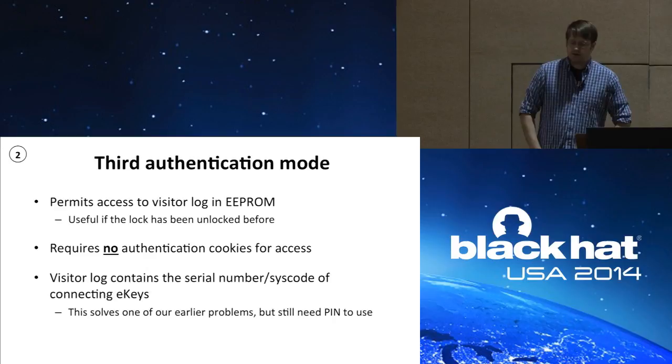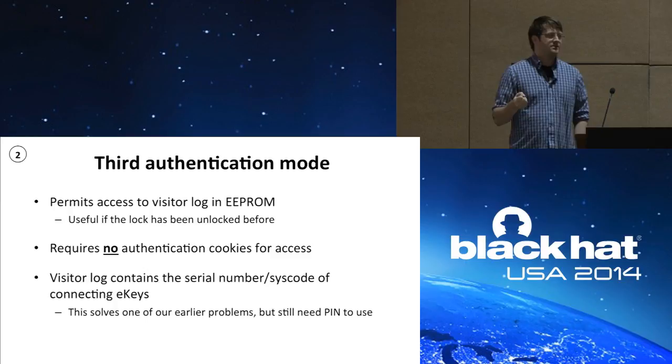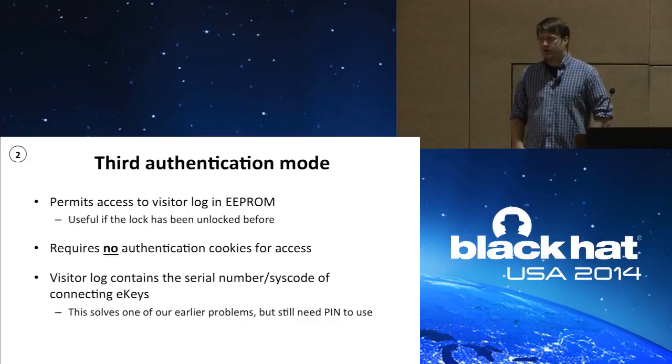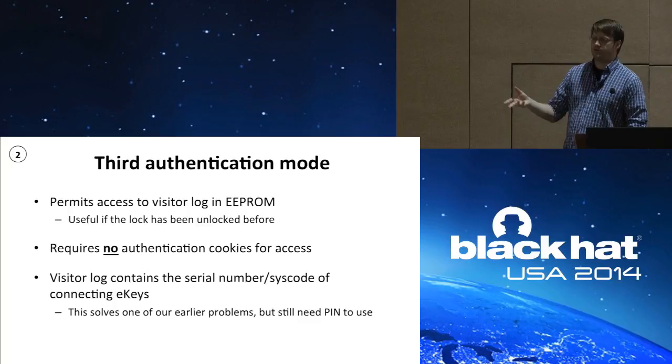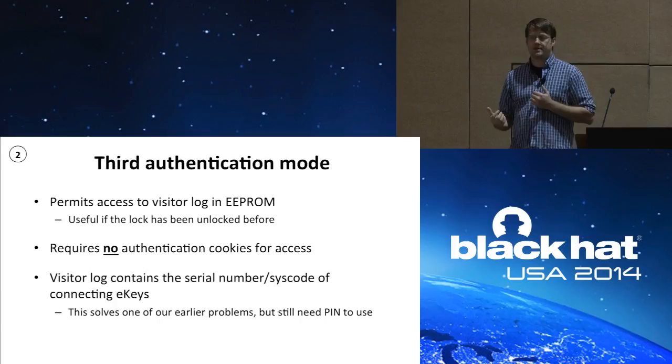The next thing I discovered was the third auth mode. This third auth mode permits access to the visitor log in the EPROM only — that's all it permits access to, and only useful if the device has been opened before. The key to this is that it requires no auth cookies — you just walk up, say you want to use that third auth mode, and it hands you the visitor log. The important thing about the visitor log is it contains not only contact information about people who opened the lock, but also their serial number and syscode. Before, we were saying an attacker doesn't have a valid serial number and syscode — well, now he has one.